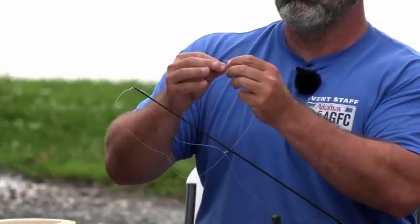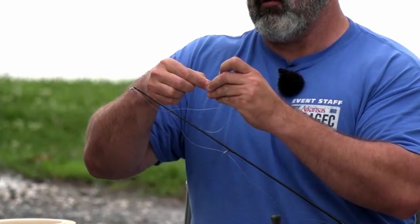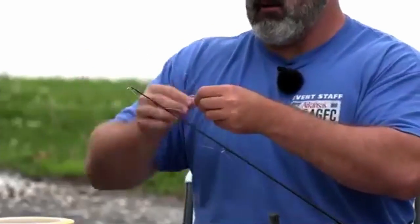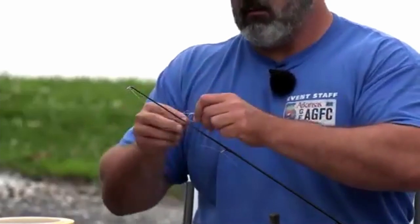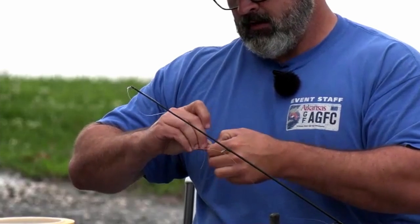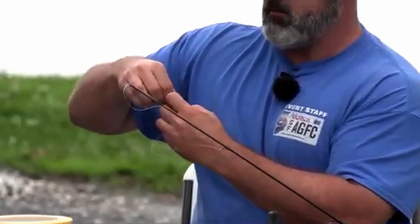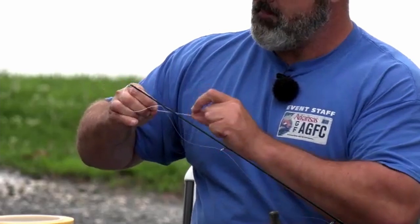Now we're going back to our Palomar knot with the hook. We're through the line once through the eyelet, once back through the eyelet, then tie our overhand knot, and put the hook back through. Always wet that line - it'll help the knot cinch down tighter. Also watch for a back-sided loop on this knot that can get hung on the back side of your hook; make sure that slips all the way over to your knot, because that will really cause a weak spot in your line. There we go - cinched up.